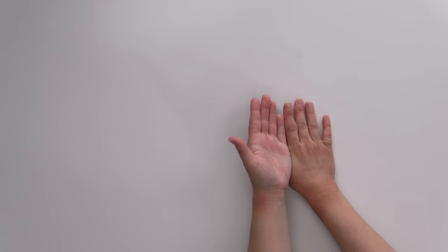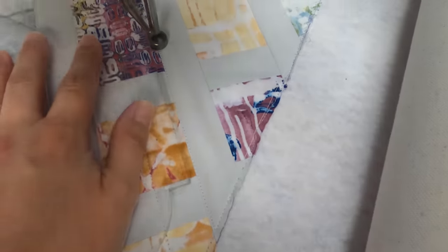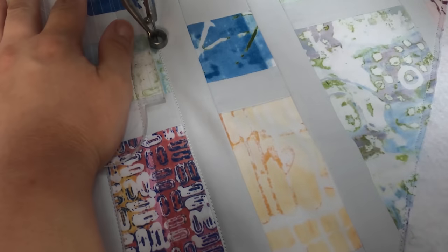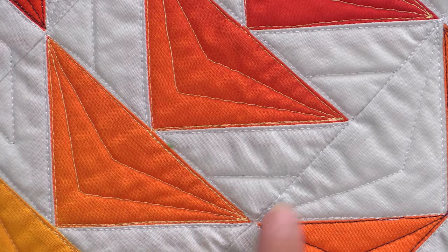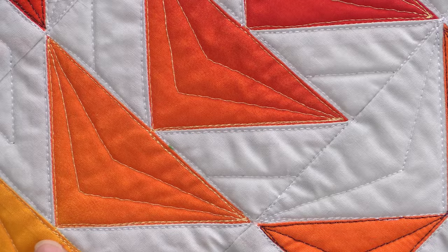Number four thing I do that the quilt police hate: I stitch in the ditch with my seams pressed open. Technically, stitching in the ditch is always stitching next to the ditch — in the traditional sense, you have your seam folded over and you're stitching in the low side, so you're next to the seam anyway. That's all you're doing when quilting with seams open: stitching right next to that seam. You can see I've stitched right next to the ditch on all of these, and look at how fantastic all these points are. I would not be able to get that if I had pressed them under — I would be losing points left and right.